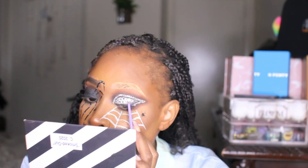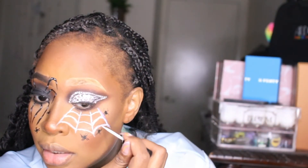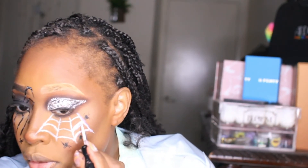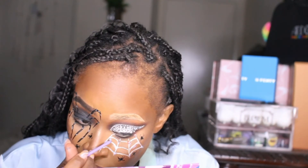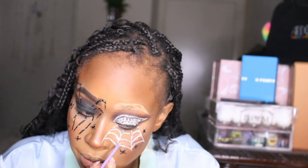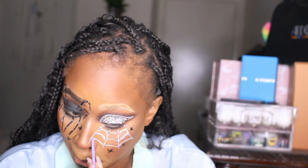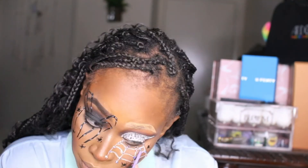I'm adding rhinestones and created this super cute crystal rhinestone eye. On the web I used iridescent stones so it'll be even more shiny and beautiful. This took more time than it actually took to create the original look — so like I said, you can definitely stop here if you want and you will still look fierce.